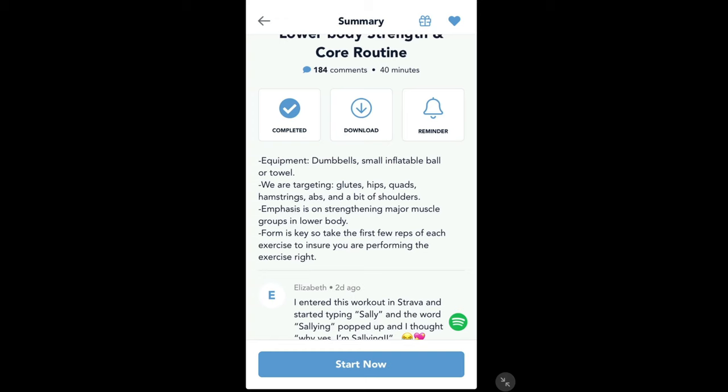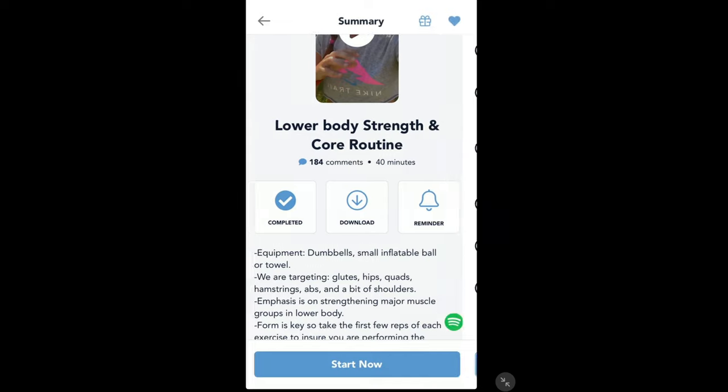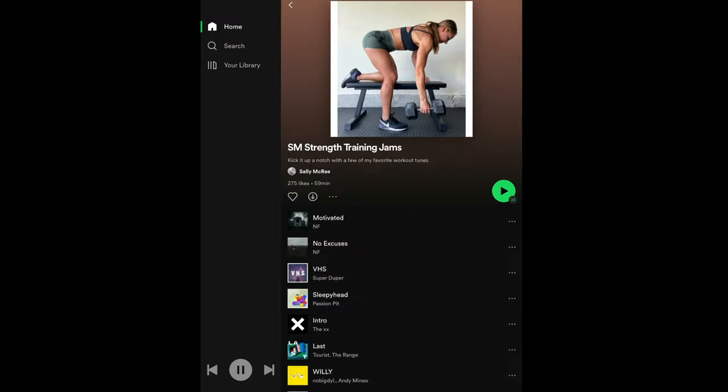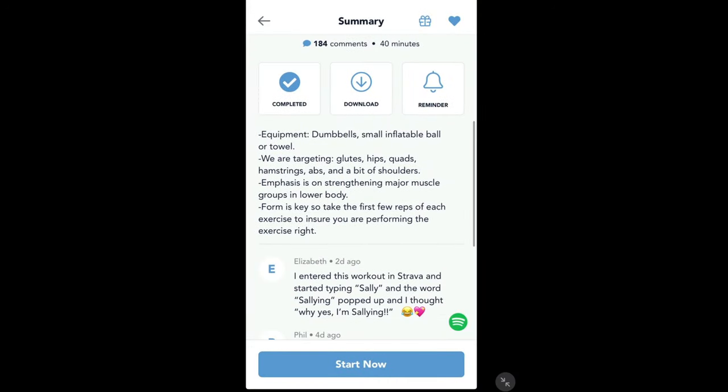She goes through which equipment you need, which is not much — dumbbells, a small inflatable ball or a towel. There's also a Spotify icon so you could click on your Spotify account if you like to work out to music. She's also put together some up-tempo tunes to allow you to do the workouts alongside her.